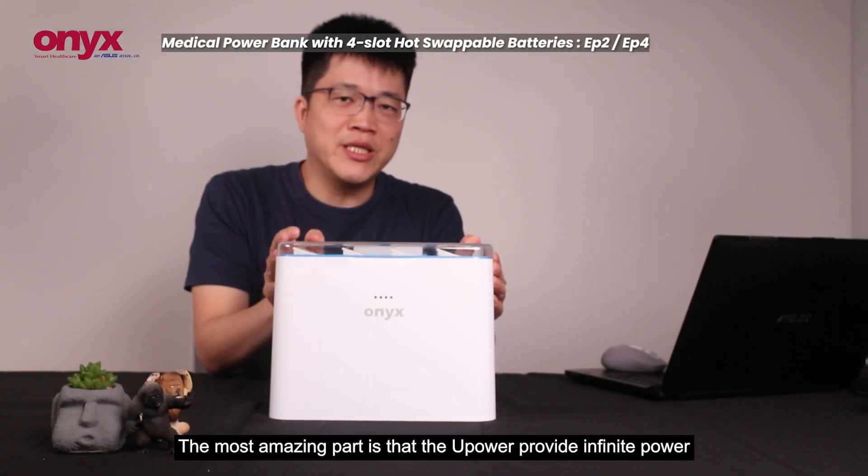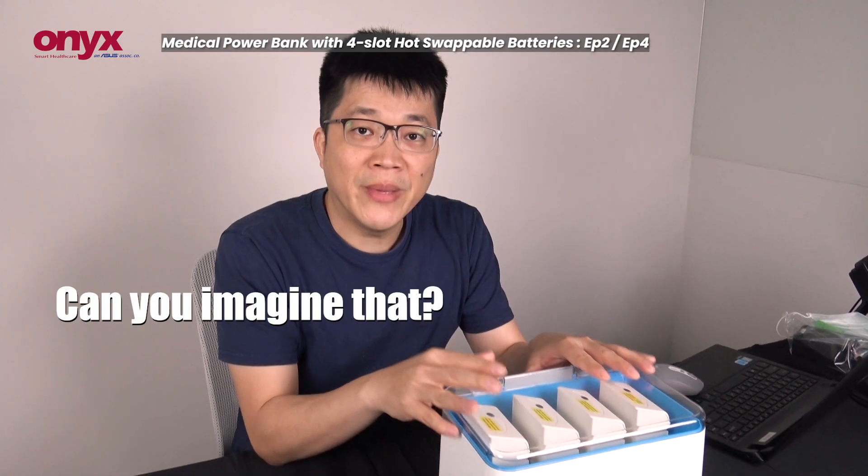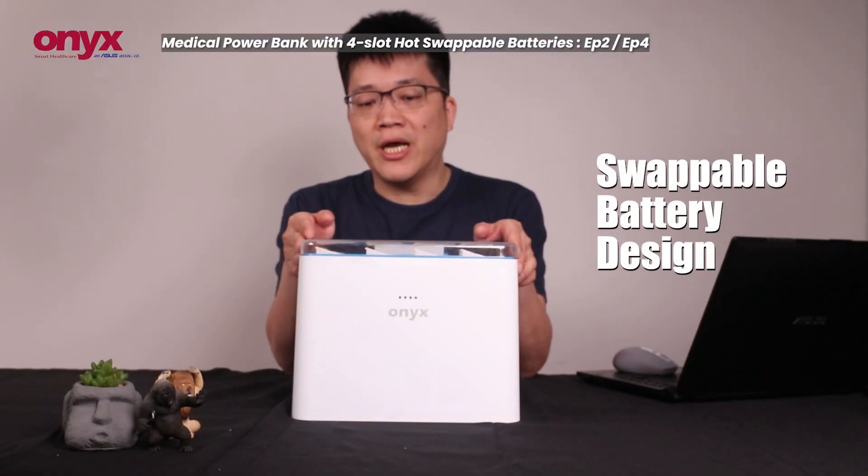The most amazing part is, it is infinity power. Can you imagine that? Infinity power. This could come from the swiper battery design.